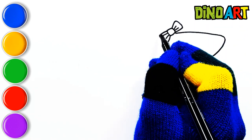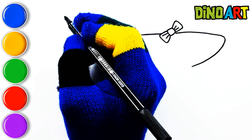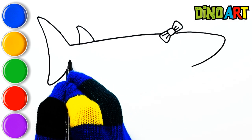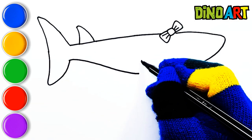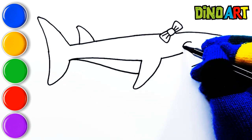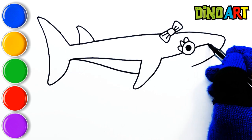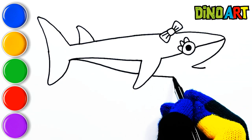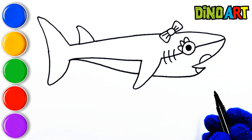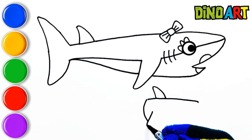First I draw the mommy shark. The boy shark here. Look at the eyes.